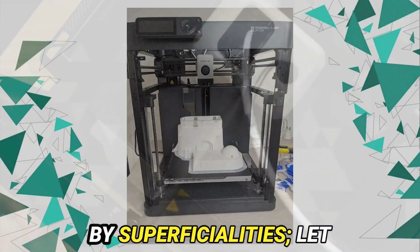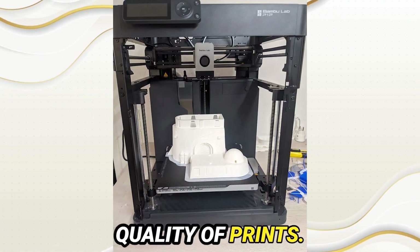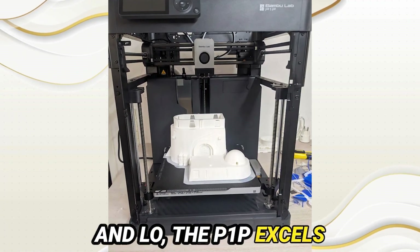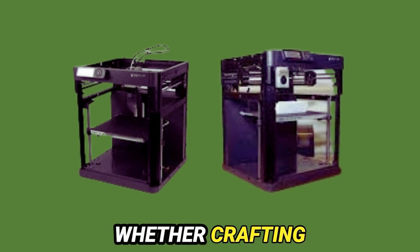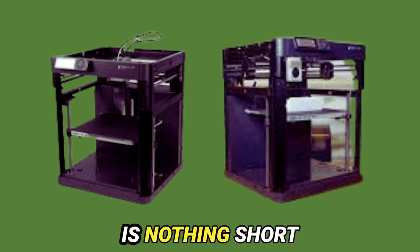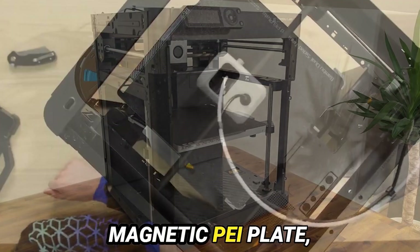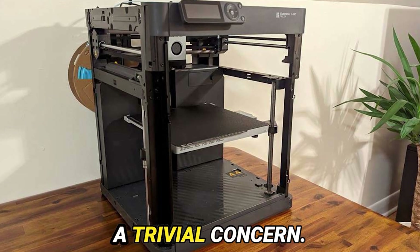But let us not be swayed by superficiality — let us scrutinize the crux of the matter: the quality of print. And lo, the P1P excels beyond comparison. Whether crafting intricate miniatures or expansive terrains, the level of detail and precision achieved is nothing short of extraordinary. Coupled with the inclusion of a flexible magnetic build plate, bed adhesion becomes a trivial concern.